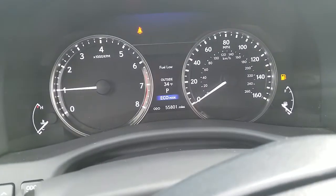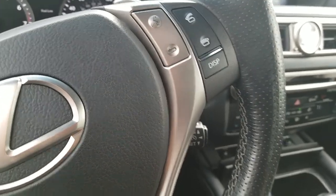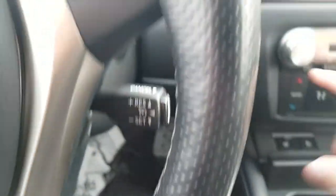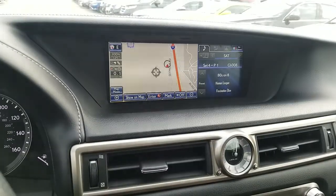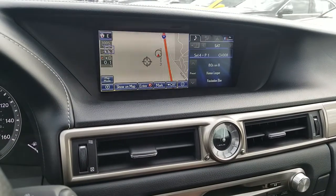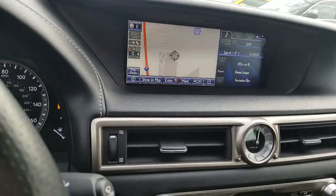You'll see 55,801 miles. The key fob comes with a nice little leather case. Passive entry, so you've got your push button start right there. Navigation — it's not a touchscreen, it's got this little scroll controller right here. It's pretty cool — you can actually scroll and change your navigation options and move around the map this way too. AM, FM, XM, Bluetooth.